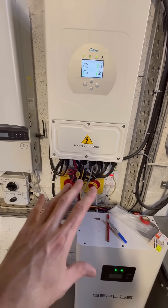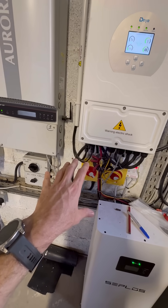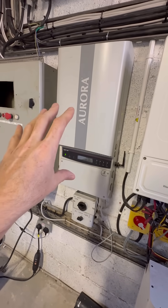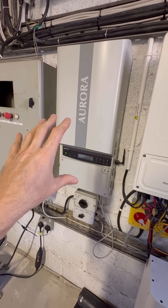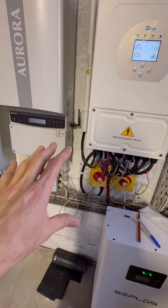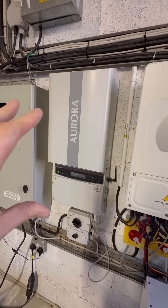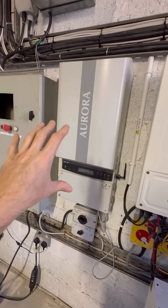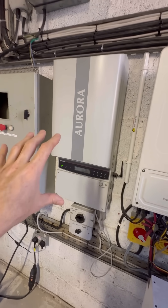When I turn on the generator, that causes the wind turbine to desynchronize and go into island mode, because the generator runs at a higher frequency which is not accepted by the parameters I've currently set up. So I need to go in and modify those grid parameters a little bit.